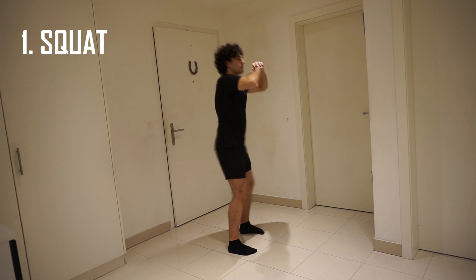Hello everyone and welcome back to my channel. Today I will show you 20 squat variations and you can choose six squat variations as a leg workout. All right, so here we go.